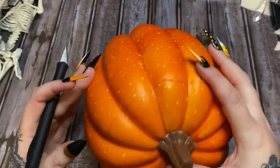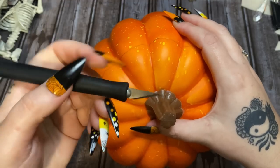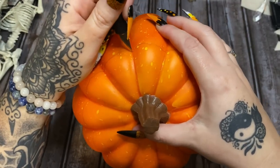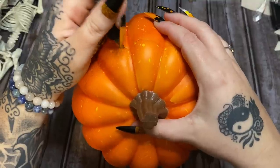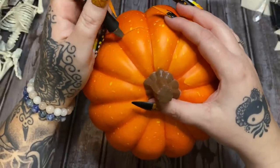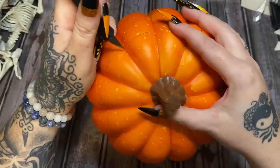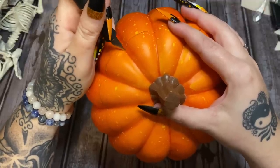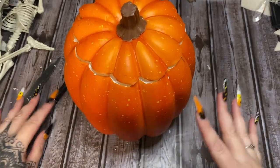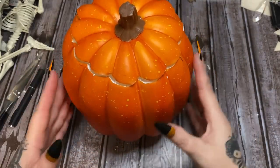My camera had cut off while I was already cutting, but now that I have the line drawn around it, I'm going to take this exacto knife and very carefully go around and cut the lid off. We are going to be keeping the top and using it, so I'm trying to be careful and not tear it up. I'm just going to take my time and cut off the top.